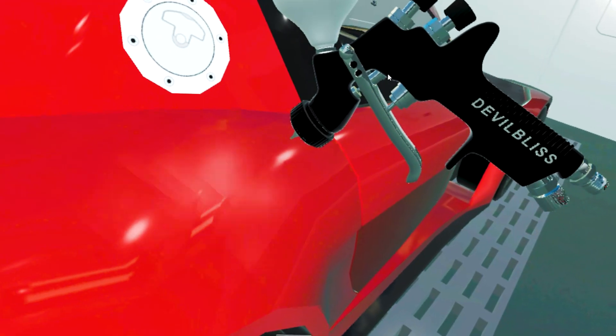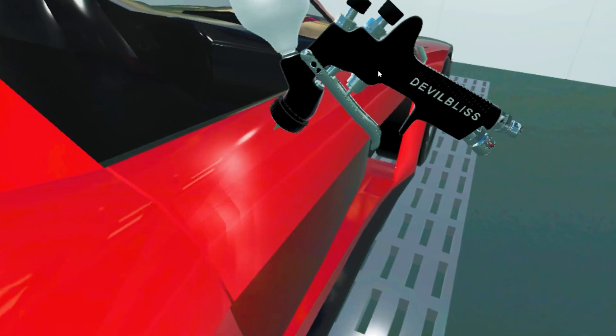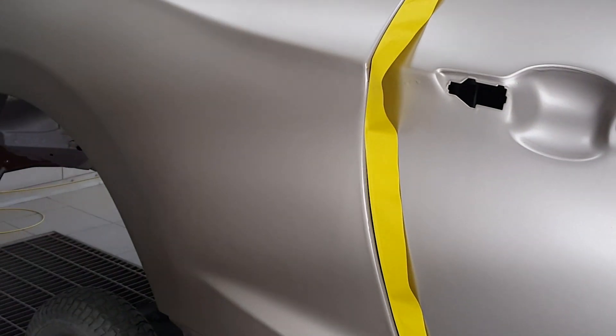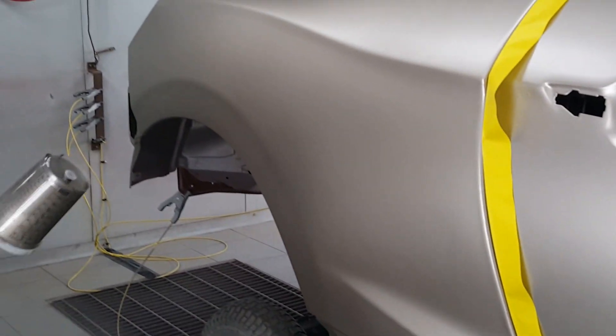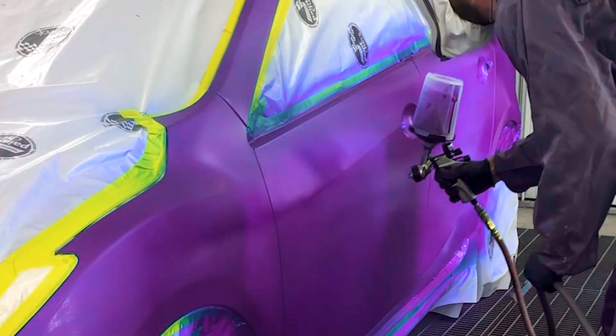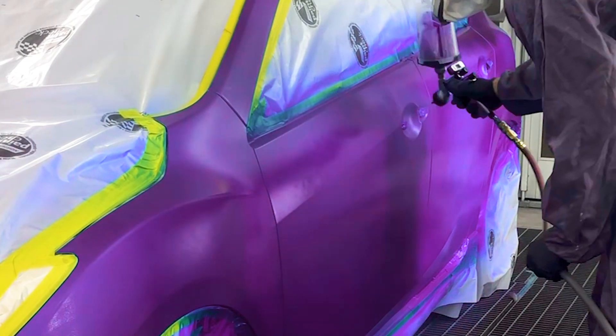The feedback from the community has been overwhelmingly positive on the Tecna Prolite, and my general take is that it can do everything well but nothing exceptional. For instance, it can absolutely lay down metallic colors blotch-free, but some dedicated base guns such as the DeVilbiss DV1 can do this with a bit less effort and reduce recoating, which will save on material.